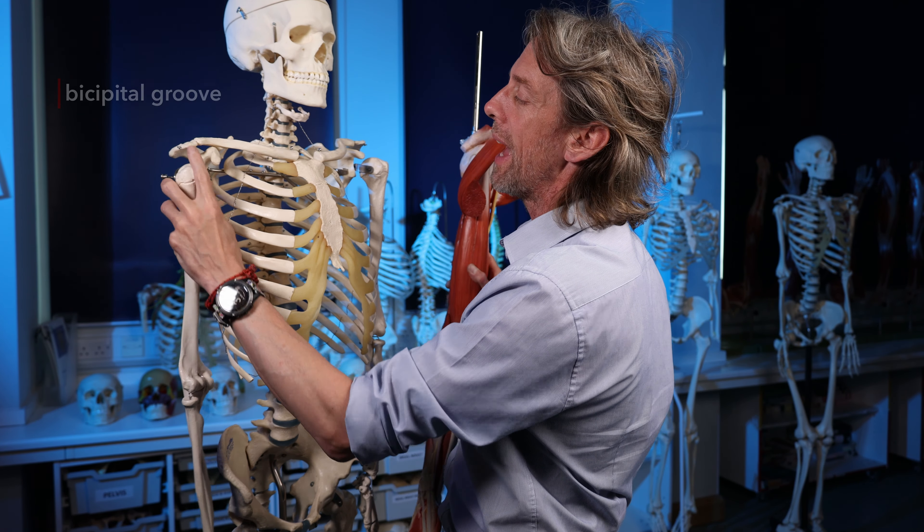The muscles of the forearm are covered by a tough connective tissue fascia - an aponeurosis - which gives shape and structure. When you flex your biceps and palpate it at the elbow, what you feel is actually a flat tendinous sheet, the bicipital aponeurosis. This aponeurosis allows biceps brachii to attach to the antebrachial fascia of the forearm rather than having only a small attachment at the radius.